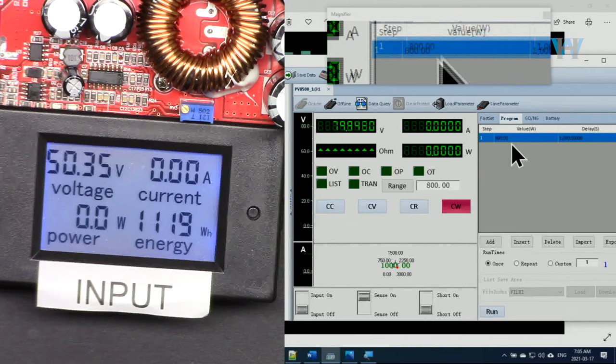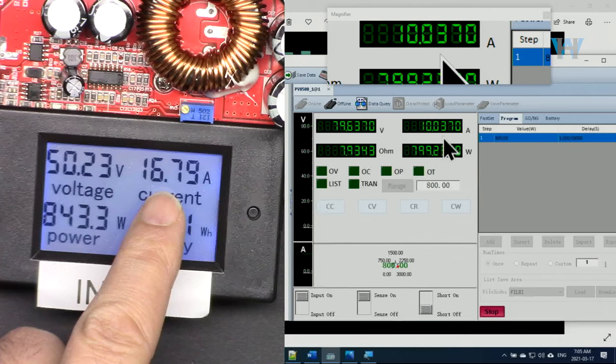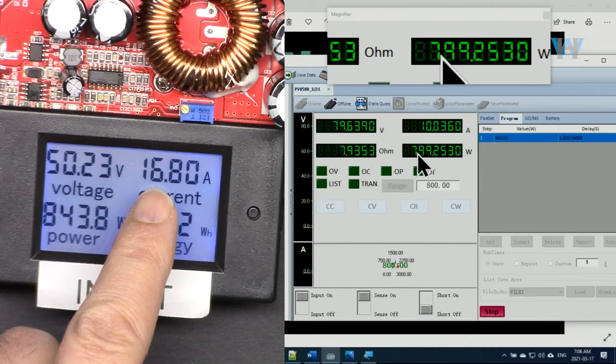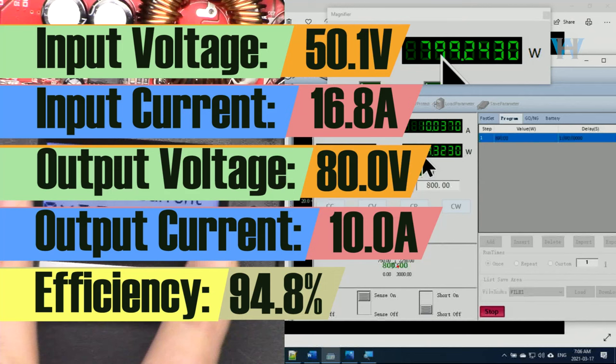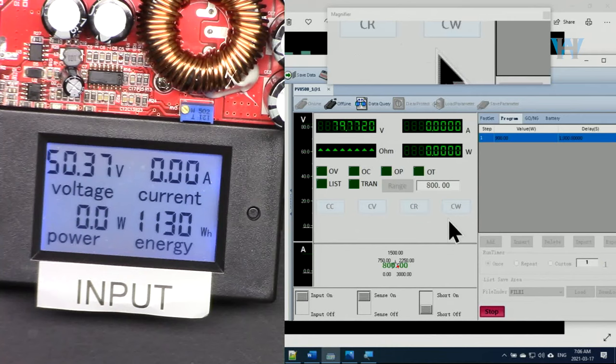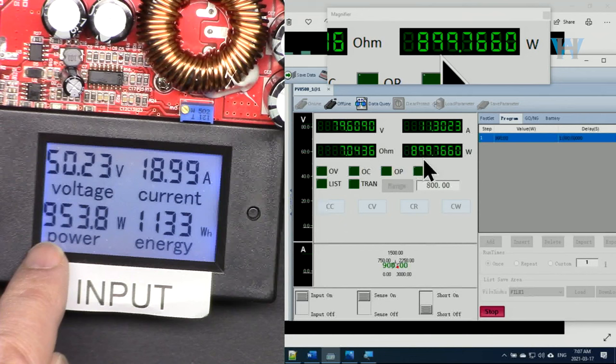Now input voltage is 50 volts. I set it at 800 watts — as you can see it is holding, with 16 ampere at the input and 10 ampere at the output. 10 times 80 is 800 watts. Now going to 900 watts: input is 18.9 ampere, that's reaching very close to the limit. At 900 watts output we get 953 watts at input. The voltage is holding with only 400 millivolts drop.